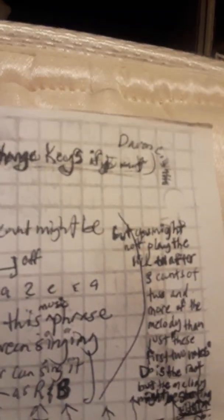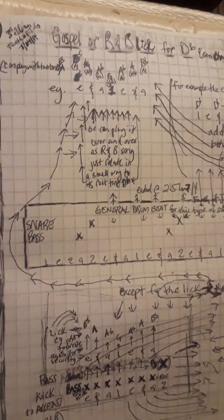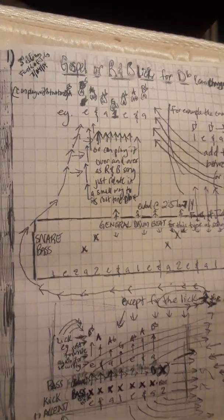I'll title it a gospel or R&B lick for the key of D flat — and then I'm putting in parentheses, can change keys if I want. It's got my name on it and all. And there is a notation, the counts, the instruments. That particular one is just for the snare and bass. I have some other ones with more instruments in the drum kit, but that has just the notation and instrument alone.